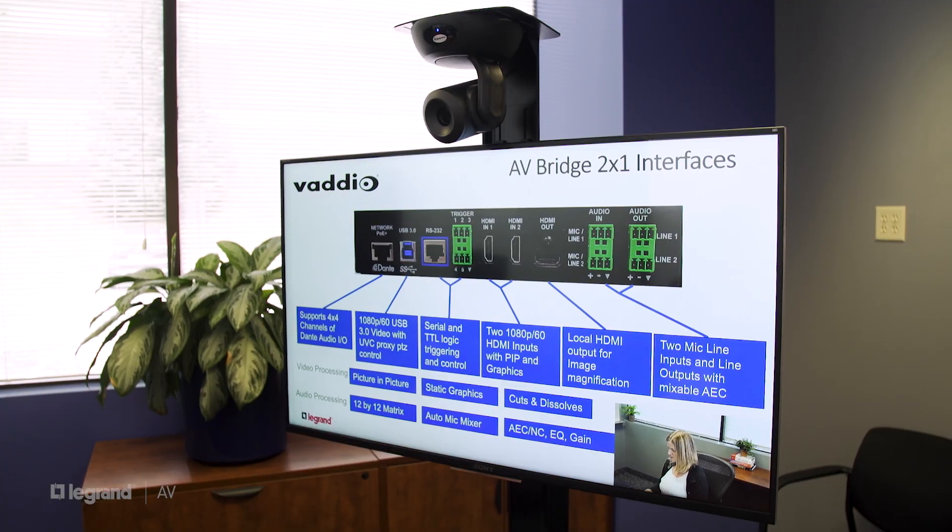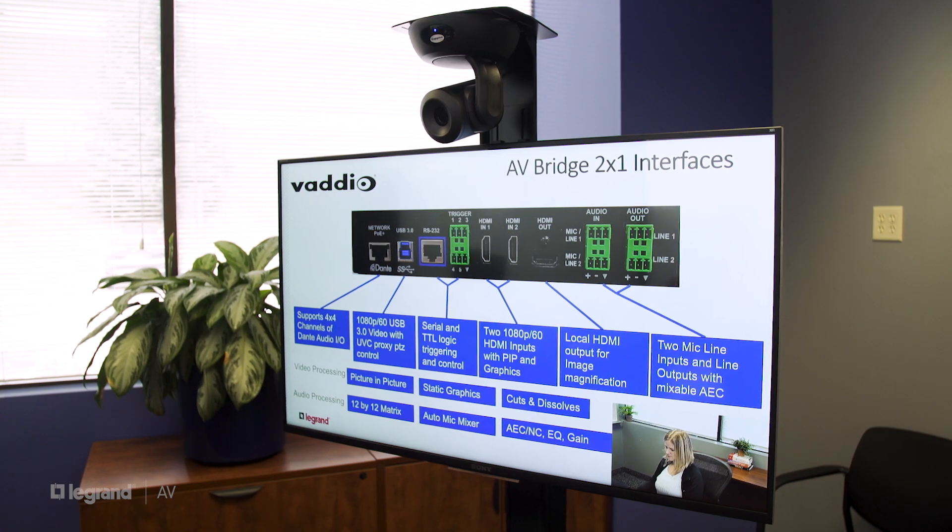This is great because now our presenter has a really clear view of what is going out on the stream. Next is audio. The AV Bridge 2x1 has four channels of Dante audio, but we're not going to use those today — we don't need networked audio. We're actually going to use the line level mic in, so any professional microphone will do.